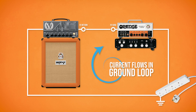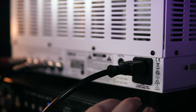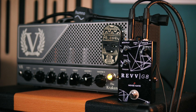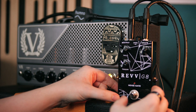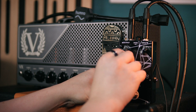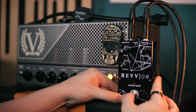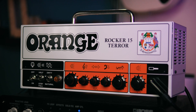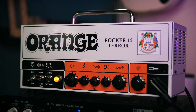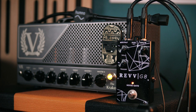We can prove that by disconnecting the power lead from the Orange, which breaks the ground loop and the hum disappears. Since this ground loop has no connection to signal noise or the operating noise floor of a high-gain amplifier, a noise gate is completely ineffective at removing it, as is demonstrated here. By turning up the gain of the Orange preamp we hear additional mid-frequency noise added on top of the lower-pitched ground hum, and while the noise gate will be able to cut off that gain noise, the ground hum remains.